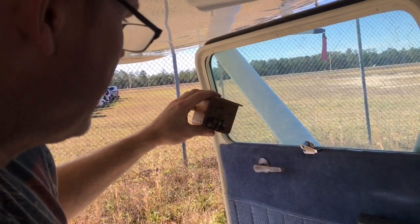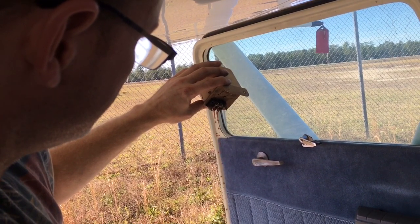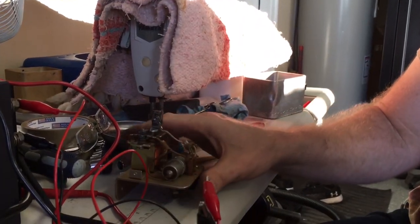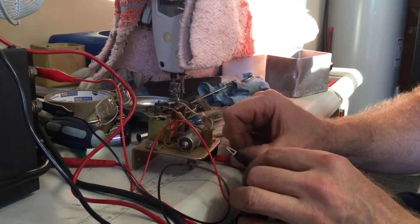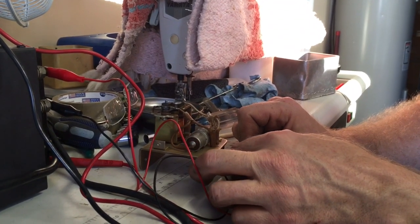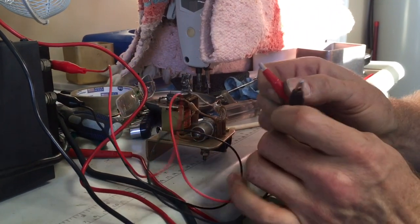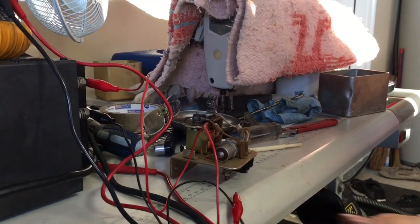So we found the problem, Jay. There it is — turned the bar, cleaned it up, not much to it. It's got 12 volts in on that side, and then when you put it to start — there you go. Looks good, probably last a long time. Solid airplane.